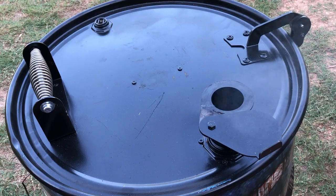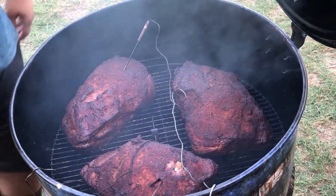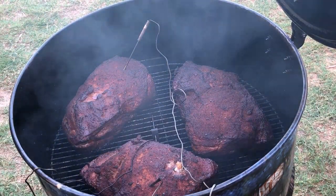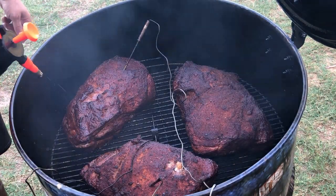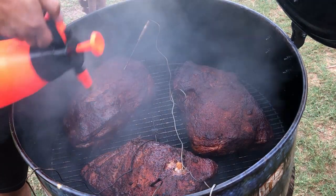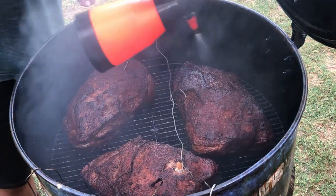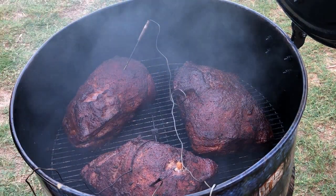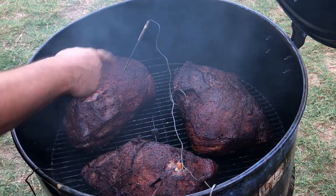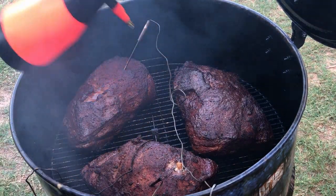Alright guys, it's been two hours — look how pretty them things are, time to spritz. Nathan had to run home and do some things for his wife. We're going to wet these butts down — they're starting to crisp up good, you can see the rub's not coming off with my finger. The temperature on these is about 136 on this one, 134 on that one. This one's running a little bit hotter but not bad — two degrees ain't gonna hurt nothing.